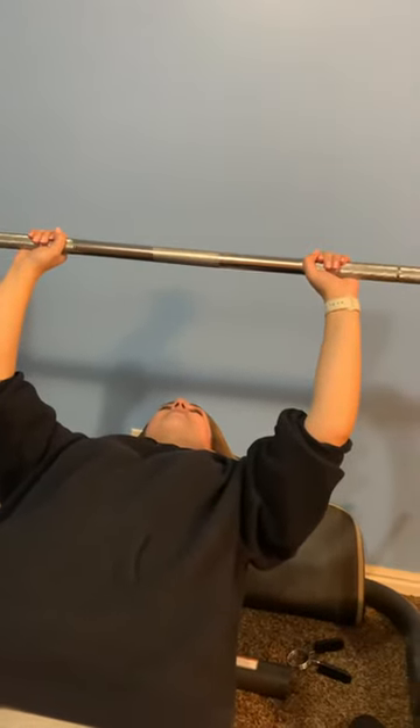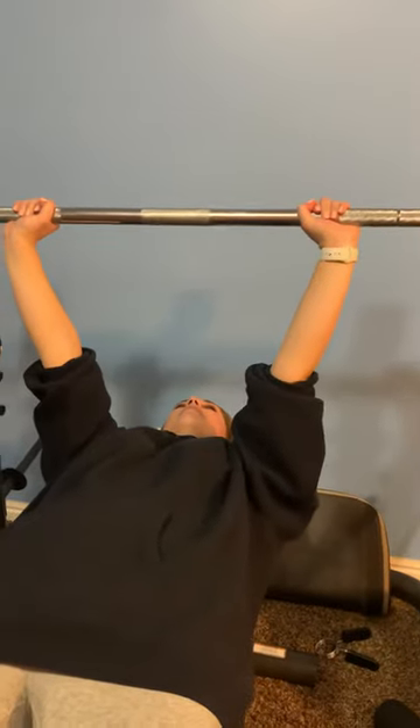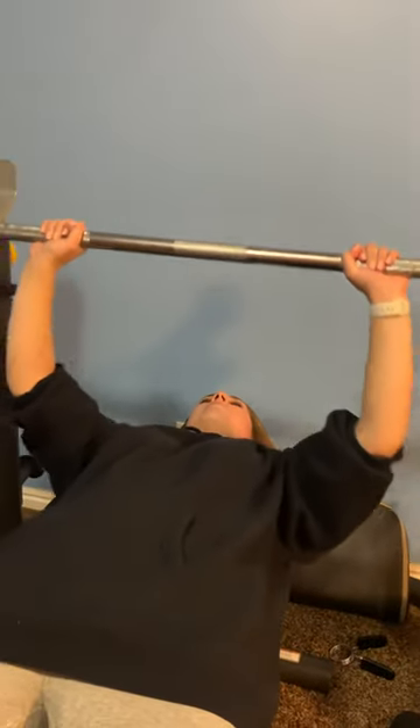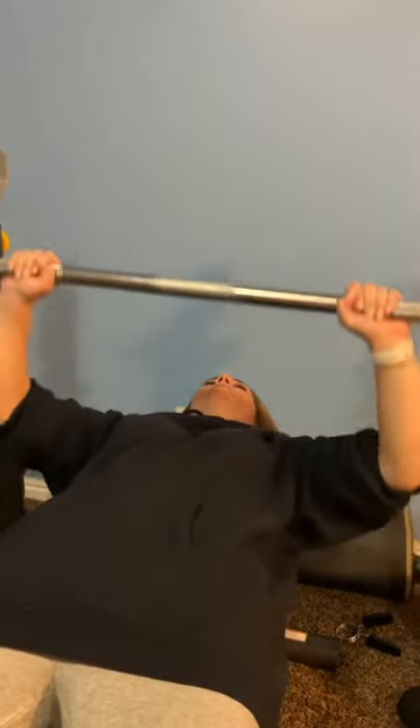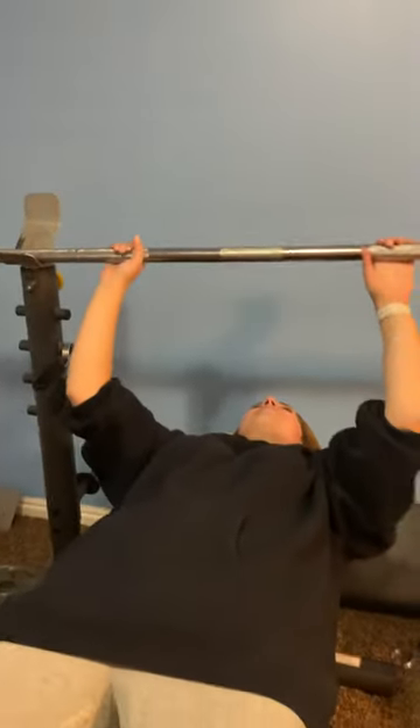As she lifts the bar, she's just going to go straight up over her chest, keeping her arms at a 90 degree angle on the way down. Yes, touches her chest, up, back on the rack. No one's getting hurt today. Great job, Kylie.